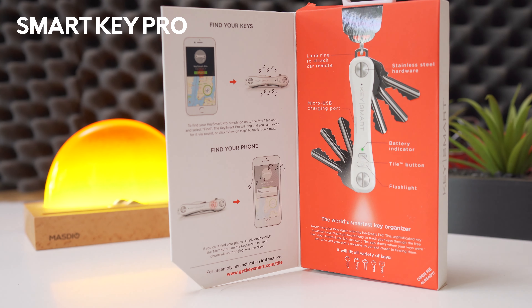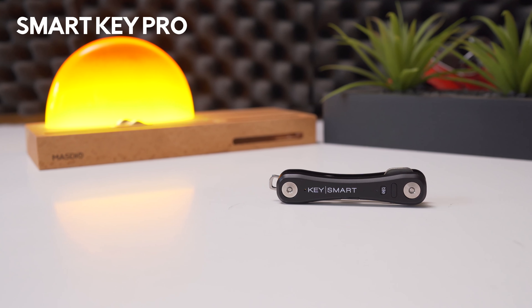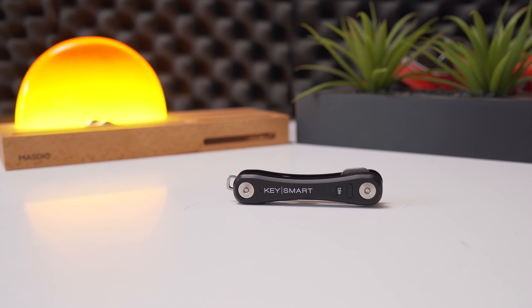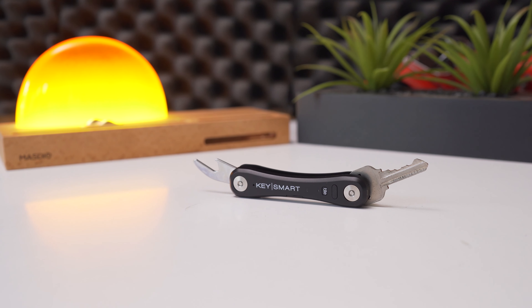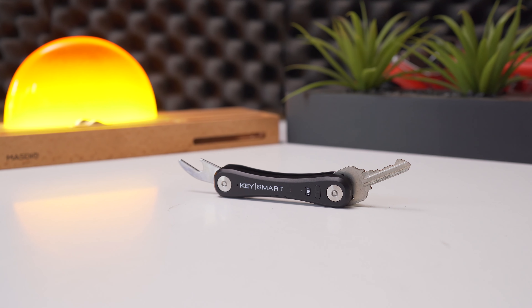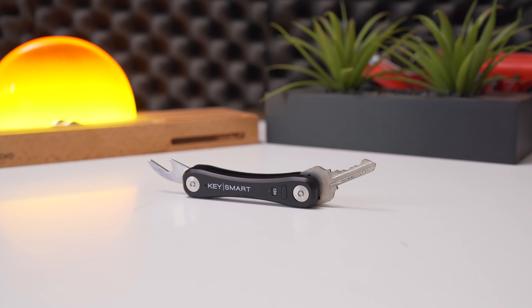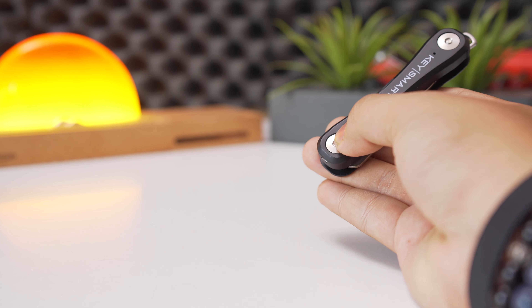Next up, we have the KeySmart Pro. The KeySmart Pro is an organizer that arranges your keys into a neat package, with space for up to 10 regular keys, plus a dedicated loop to attach larger items like car keys. Regular keys are sandwiched between two pieces of hard plastic, with stainless steel bolts looping through the keyholes and holding everything in place. These bolts can be undone with something like a small coin and tightened again.